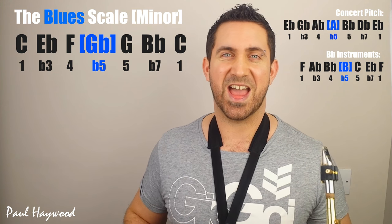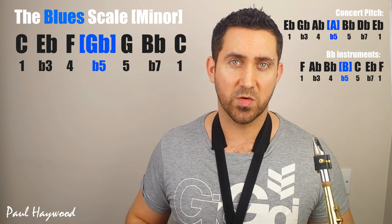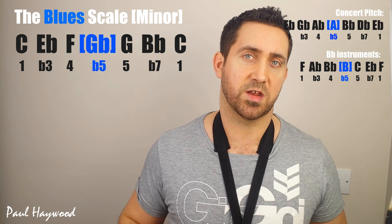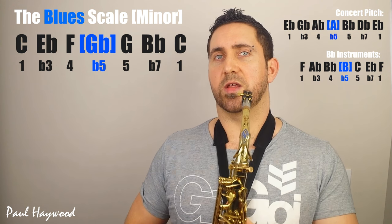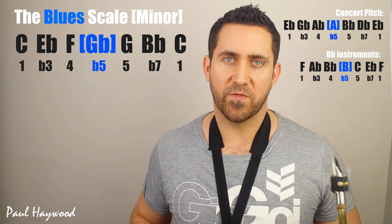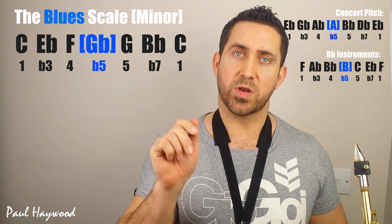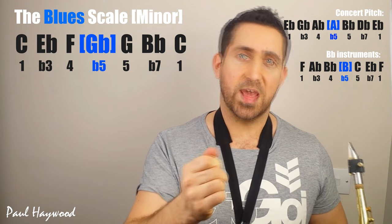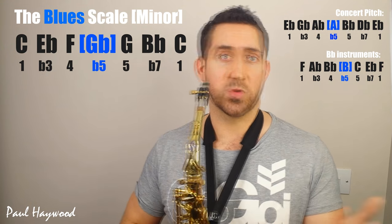The blues note adds so much, but if you use it every time you go past that bit of the scale, then you're just going to get used to the sound of it — and the listener is too — and it'll lose some of that impact.